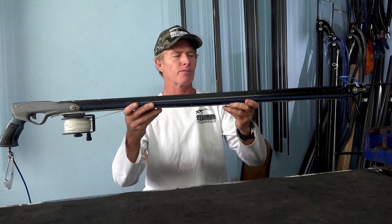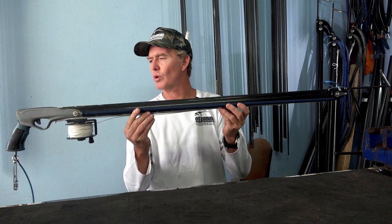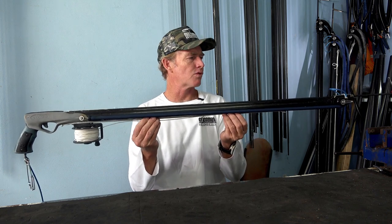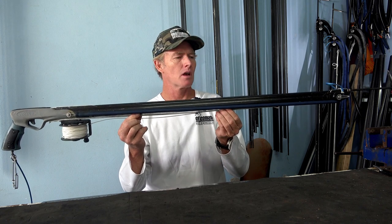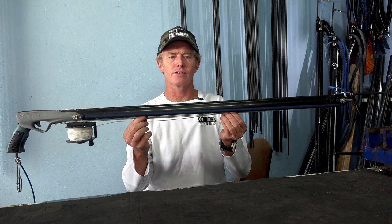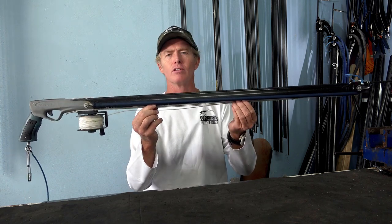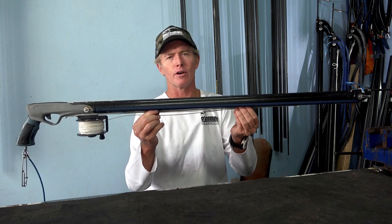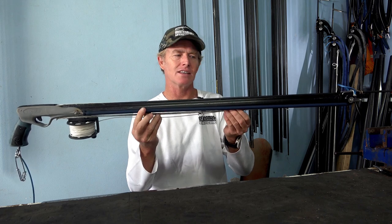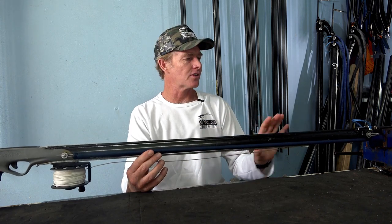Before we start talking about different shafts and rubber setups, the biggest thing to consider with a 900 or any small roller gun is its weight and buoyancy in the water. First of all, without the shaft the gun needs to float, so that straight away eliminates most aluminium barrels. You pretty much have to go carbon. You also want to steer away from guns with small IDs like your 25mm ID, because that just means everything else on the gun has to be extremely light for it to float.